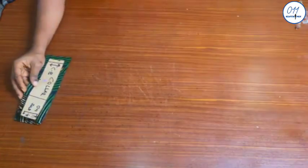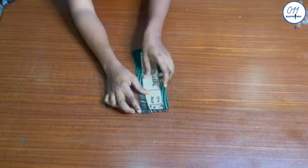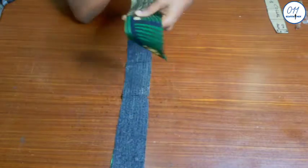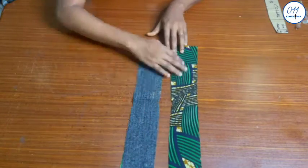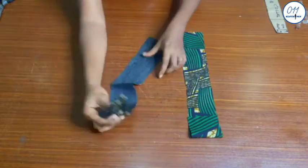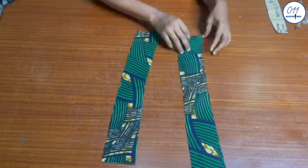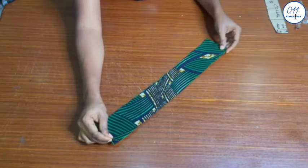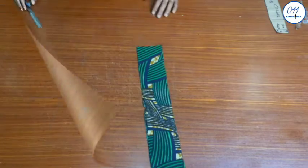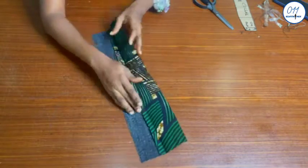It is now time to fix the bishop collar. I fused interfacing to just one collar piece. The notched side is the upper part of the collar. I will place the two collar pieces together right side to right side, and stitch the upper part only using half an inch sewing allowance. The stitching has now been done, and I have given the bishop collar a thorough press.